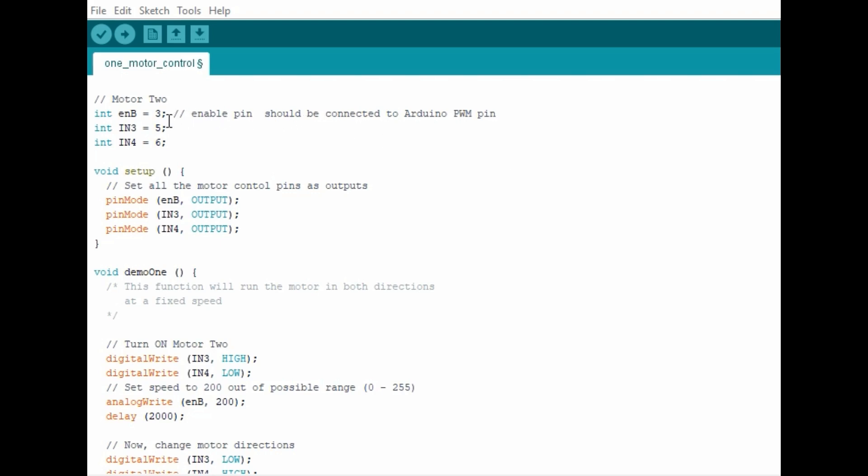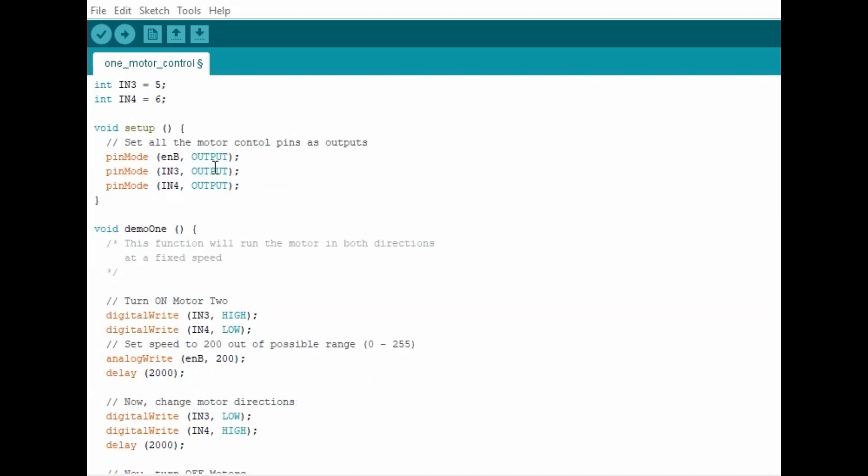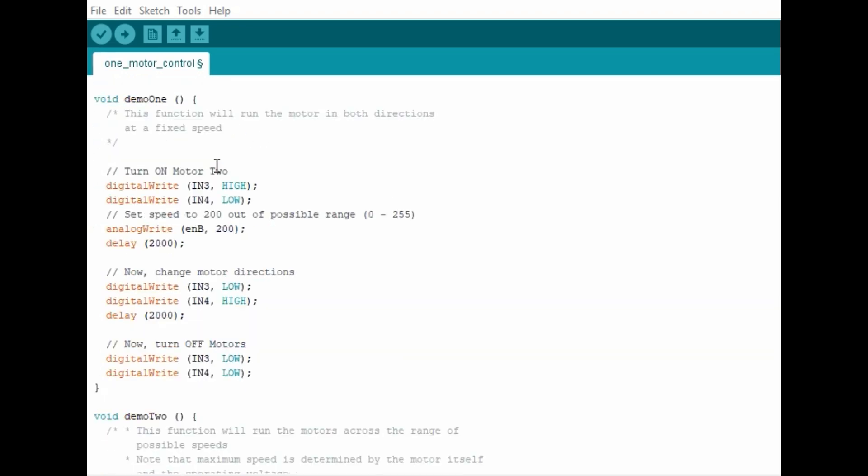We are going to use this simple Arduino program to control the speed and direction of rotation of our DC motor. We begin by declaring the pins of the motor driver and their corresponding Arduino pins. The enable pin is connected to pin 3, and IN3 and IN4 are connected to pins 5 and 6 of the Arduino board. Note that the enable pin should always be connected to an Arduino PWM pin. Then we set all motor control pins as outputs. The program is divided into two functions: the first function M1 turns the motor in different directions at a fixed speed. The direction of rotation depends on the voltage across the two pins IN3 and IN4 controlling the motor.